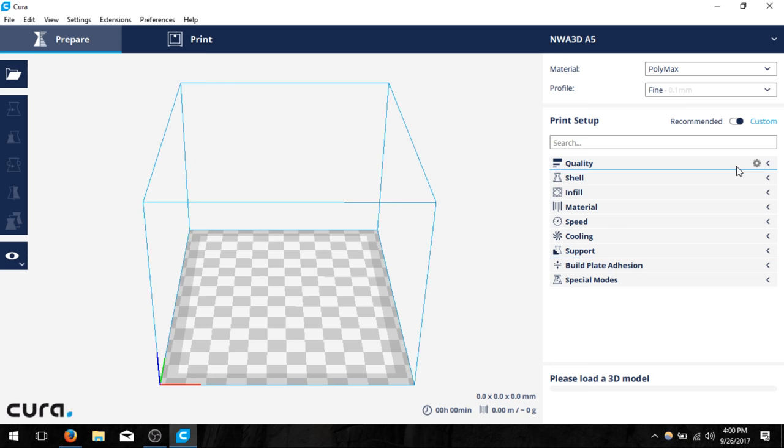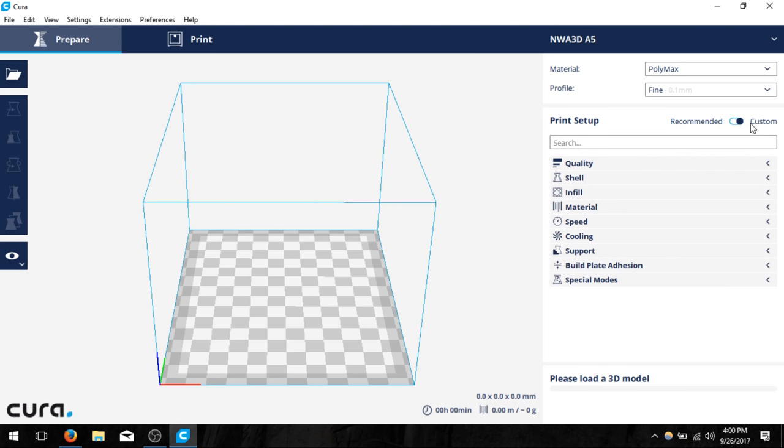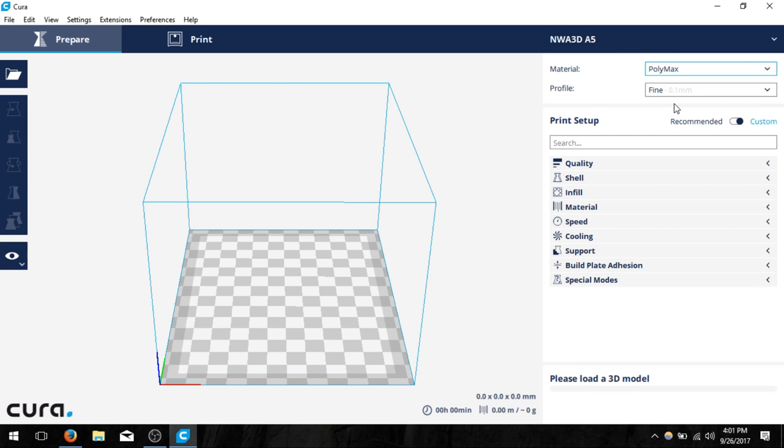Now I have my printer here so I can click close. At this point we're going to select a couple of values over here on the right-hand side. We want to have the custom setup so we can go through each of the settings ourselves. Go ahead and click on custom. I'm also going to change the material type because we're going to be printing with PLA — I'll select PLA from the dropdown.